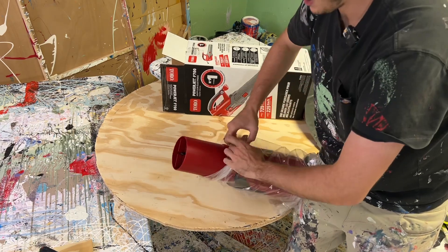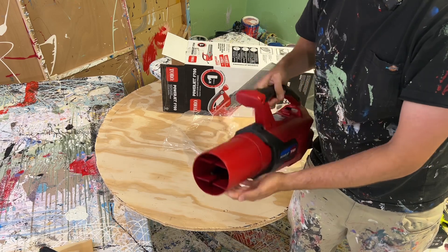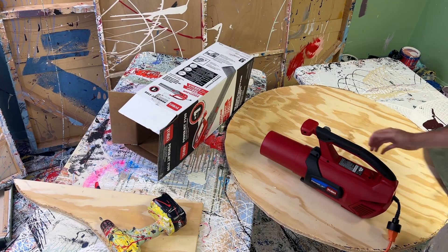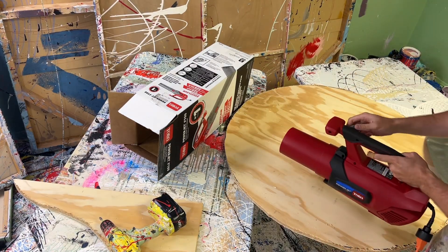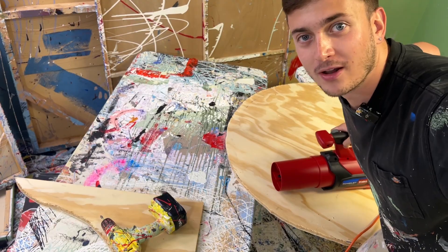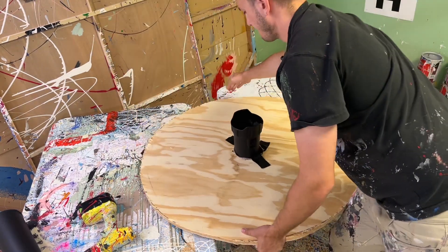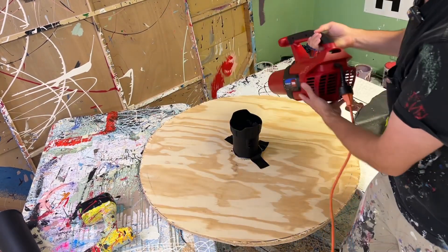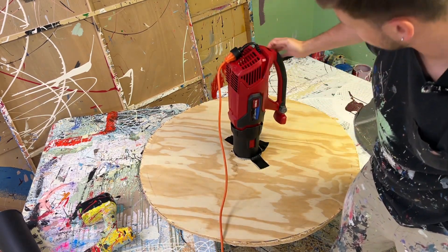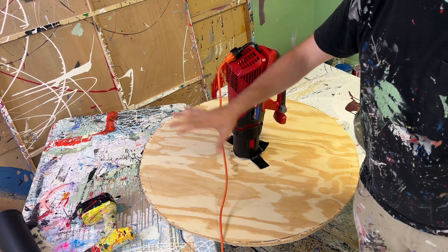Behold the Powerjet F700. This thing is insane — it's so much bigger than I thought. It's like a jet engine kind of. Let's plug it in and see what happens. Alright, this is test number one. I've now mounted a piece of wood to the top of the blower. Got the blower here, it fits in like so. It doesn't fit perfectly but it'll do, and then it turns on like that. I'll be sitting straddling it right here, and then this will blow. We'll see if it works.